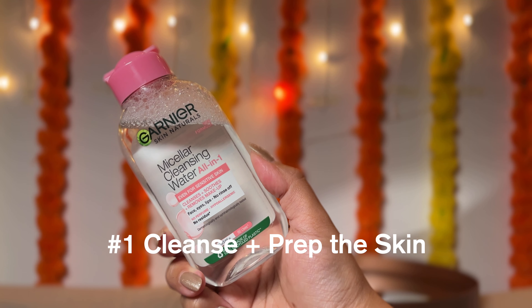The first way is to use it to cleanse and prep your skin before makeup. It refreshes the skin, takes off any oil buildup or residue, and just gives you a clean canvas to start your makeup on. All you need to do is soak it on a cotton pad and wipe your skin gently with it. It doesn't leave behind any residue, greasiness, or stickiness.